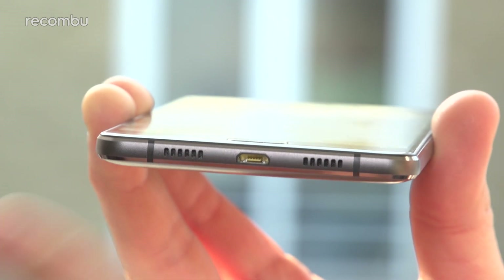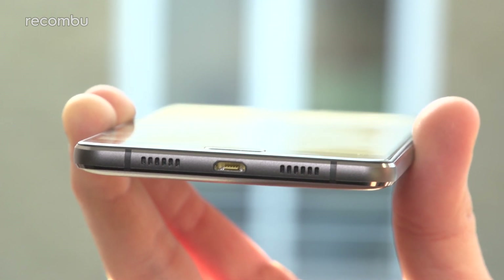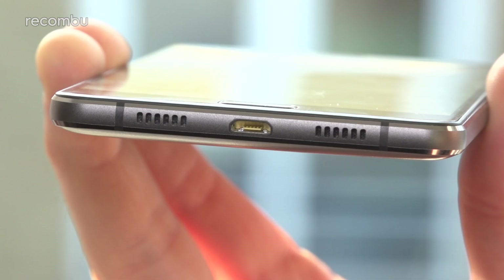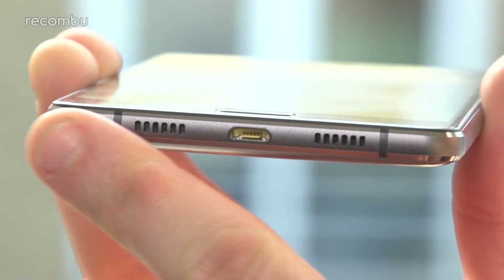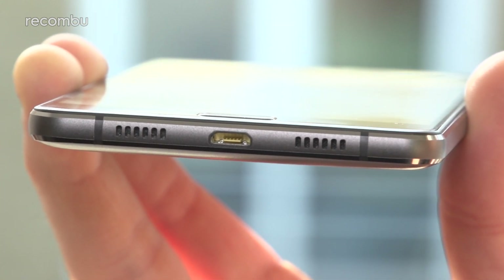The P2's speaker grilles can be found on the bottom edge of the phone, which unfortunately makes them very easy to muffle with your palms when you're watching video or playing games. They're not too tinny, but they're certainly not that good for listening to music either. You'll definitely want to plug in some headphones when it's time to blast some beats.